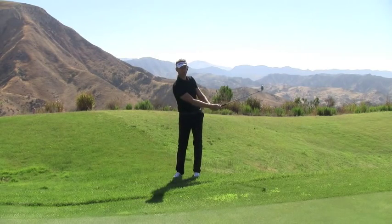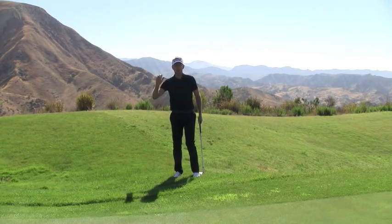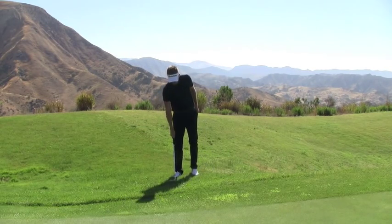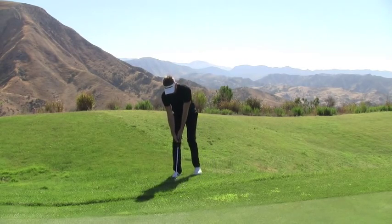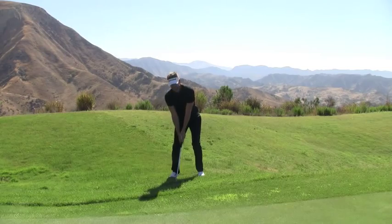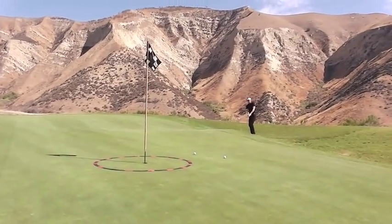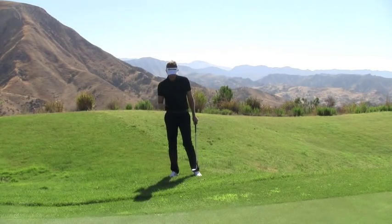That ball pops straight up and out - it is just incredible how easily it comes out. Let me hit one more ball. I'm going to drop it right down to the bottom of the grass - that ball is almost like a plug lie. Get that handle back, trust me this lie is deep, and I'm just going to hit the ground an inch behind. Even that one, right down at the bottom, the club didn't cut so much and the ball popped up and out.